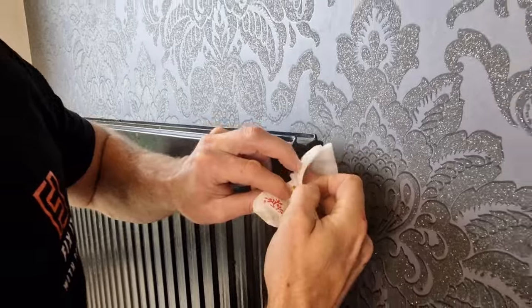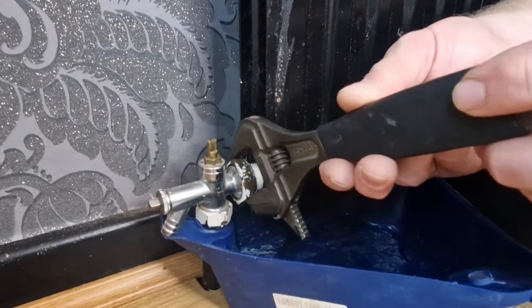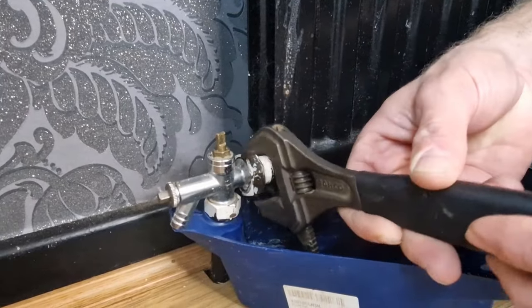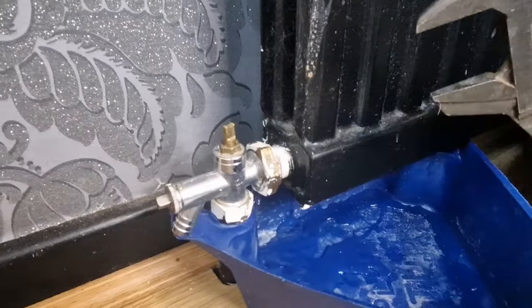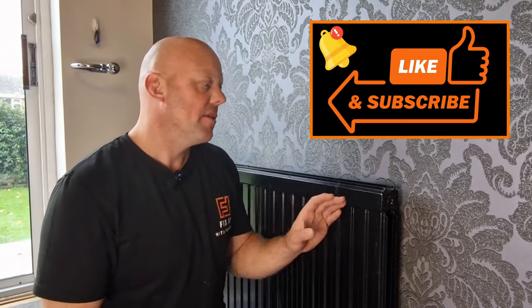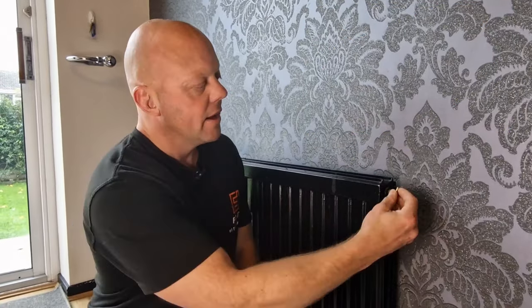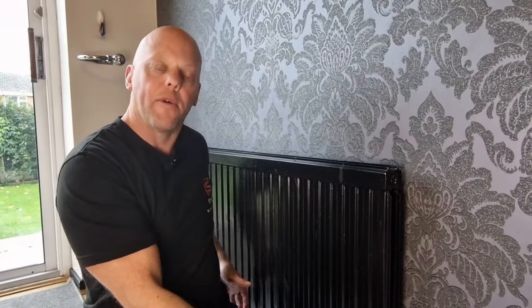Release some of that water out of the radiator. The next thing we need to do is undo the valve at one end and release it from the radiator slightly to allow the water to escape. I've got a plum tub — but you can use any sort of tub — to catch the water. Gently release the valve and it will start to drain. As the water drains it creates a vacuum, so use your bleed key at the end of the radiator to let air in and allow the water to escape quicker.